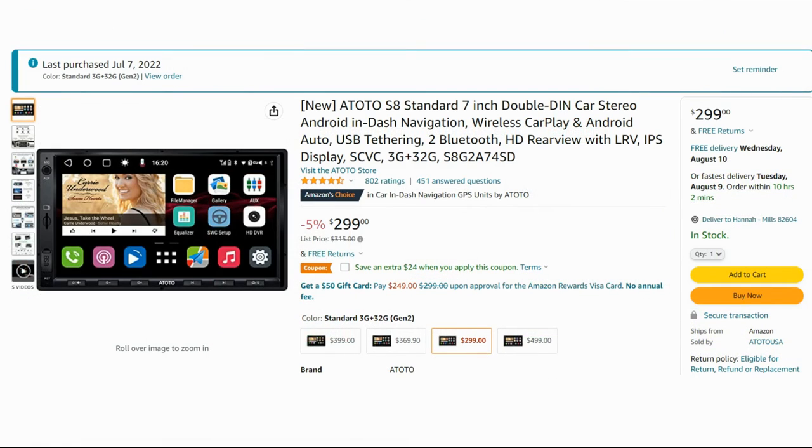With all that being said, I did recently purchase another Android car stereo made by Atoto, which so far is working great, but I will wait to review it until a little more time passes to make sure no issues arise. If you liked this video please hit that like button and subscribe, and have yourself a great day — I'll see you next time.